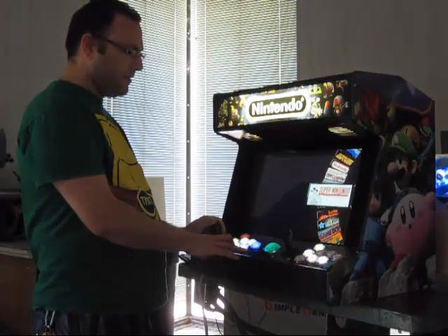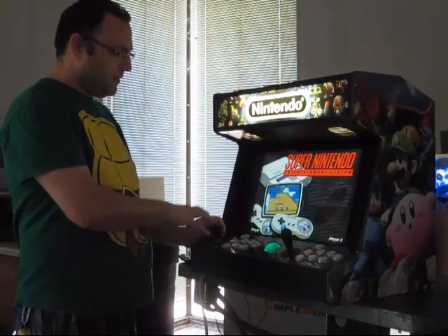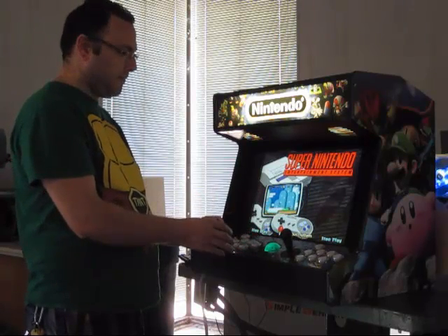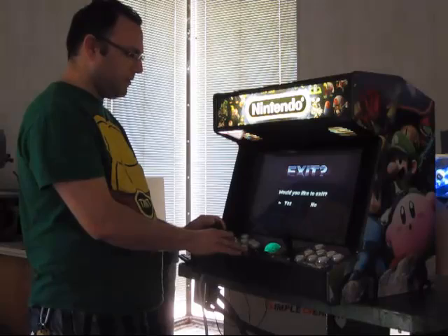So I'm going to go back out to the main menu. Whenever you change the menus, it's going to display some sort of an animation. If you want, you can really set it to whatever you want to do.